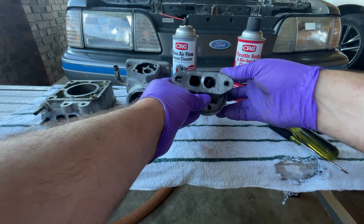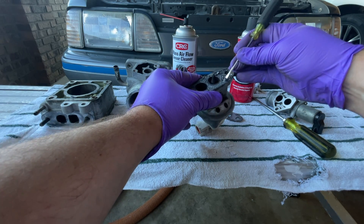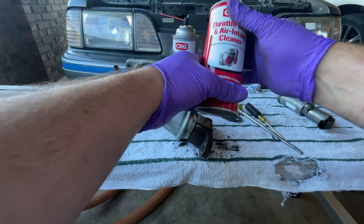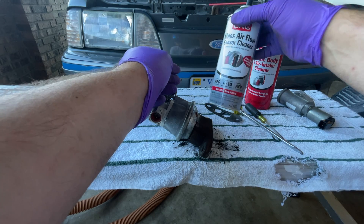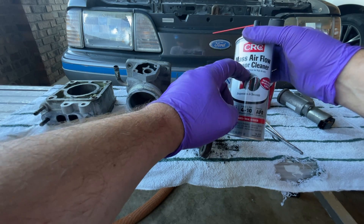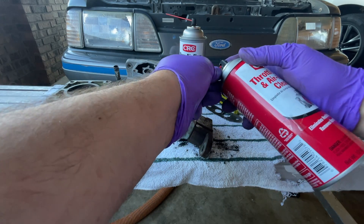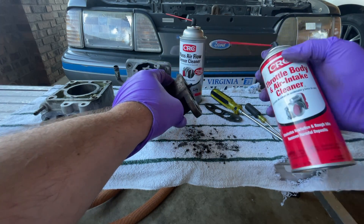I'm going to rip this gasket off and try to clean all this graphite-like material. I got that released — it felt like it was stuck. Now I have two cleaners: a throttle body air intake cleaner and also a mass air sensor cleaner. For anything that's got a sensor in it, I like to use the mass air sensor cleaner because it's a little less harsh. We are going to use both today — the idle air control I'll clean with mass air sensor cleaner, and for the throttle body I'll use throttle body cleaner.